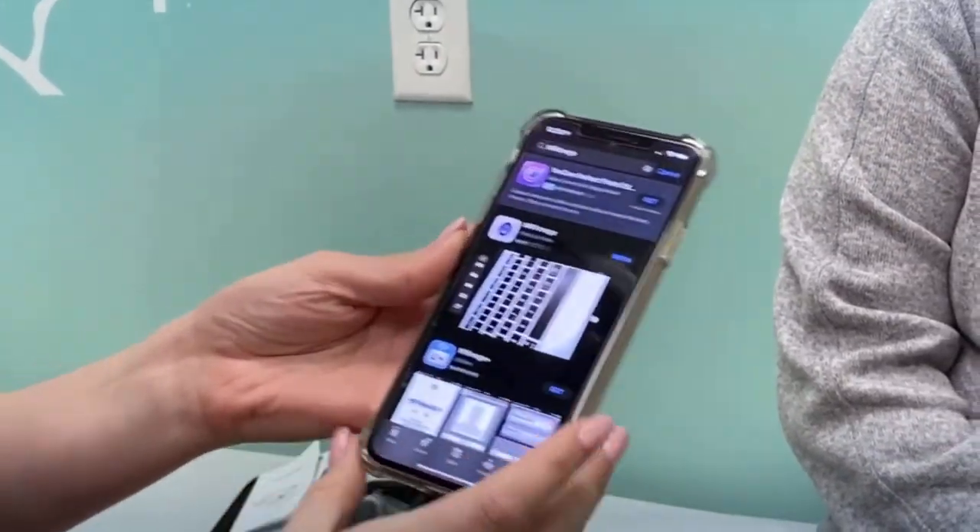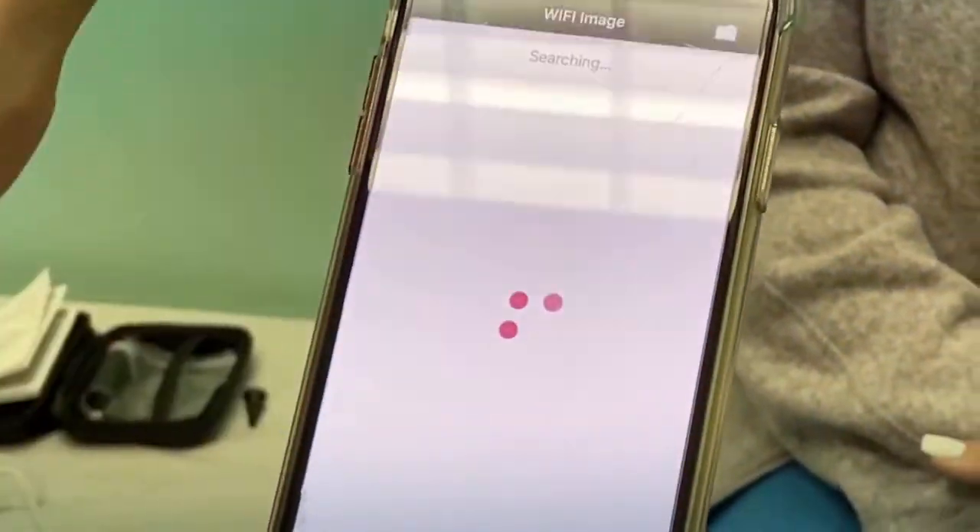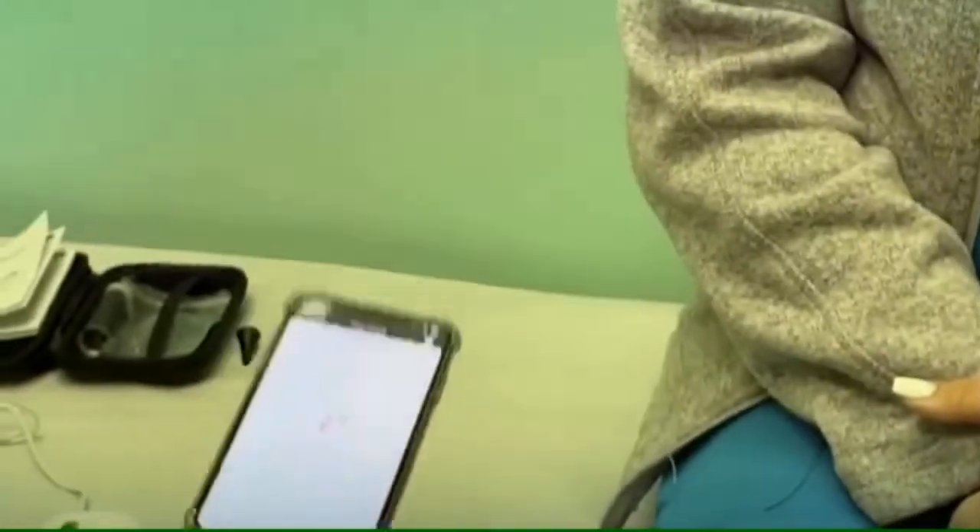So let's see, app store — I already got it pulled up. This is what the app looks like. I already have it downloaded so I'm going to go ahead and open it. It'll pull up to this page.